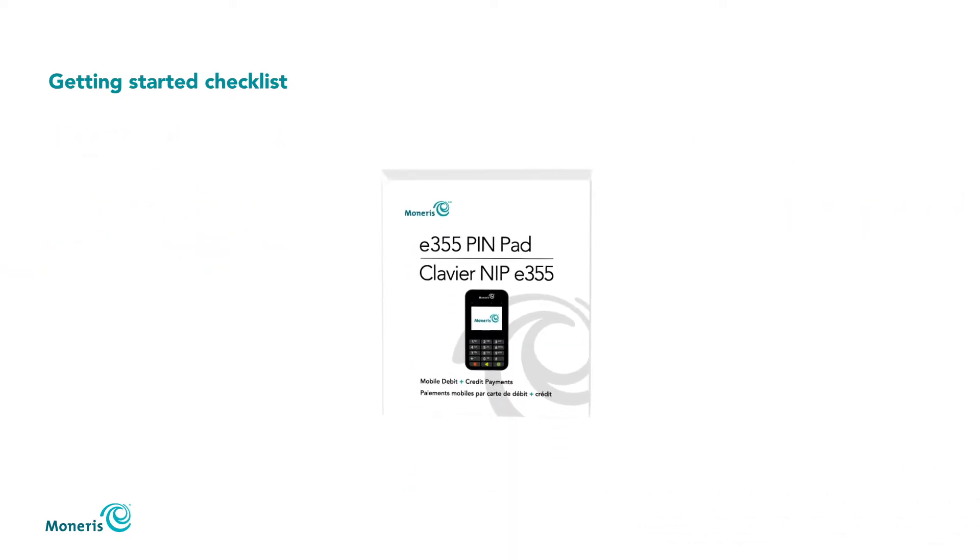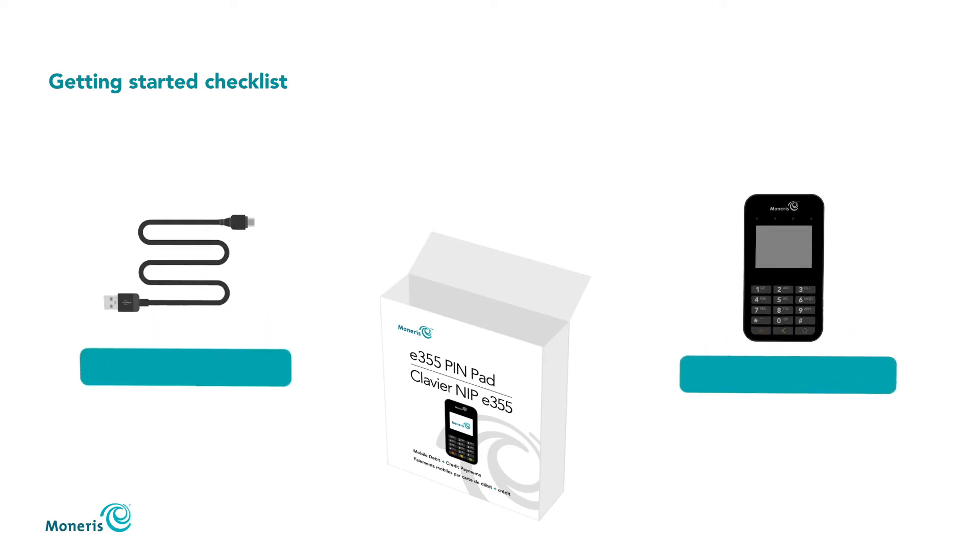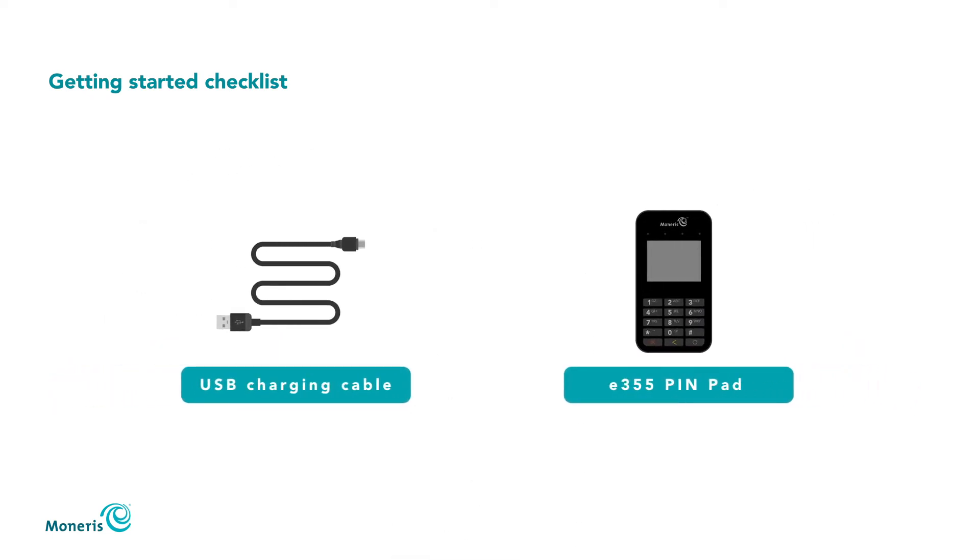Now open your E355 package. It includes the USB charging cable and the E355 pin pad.